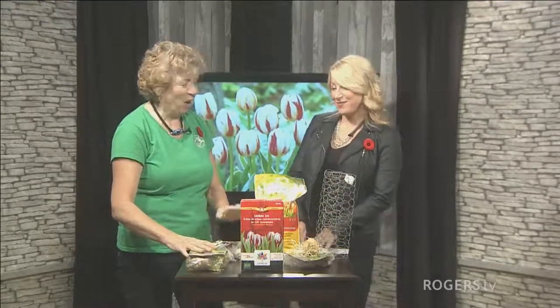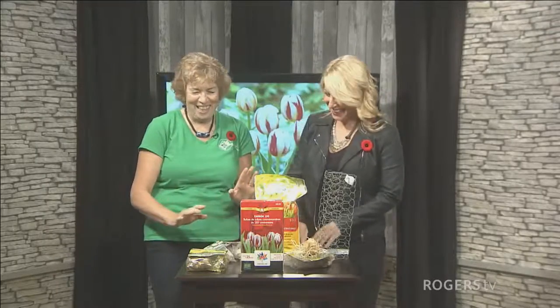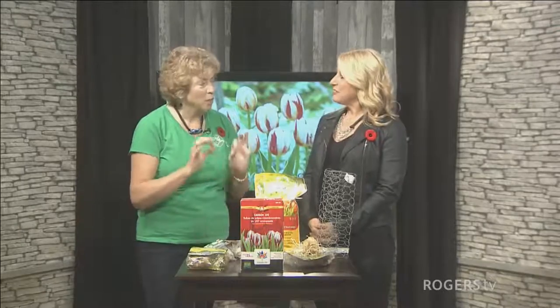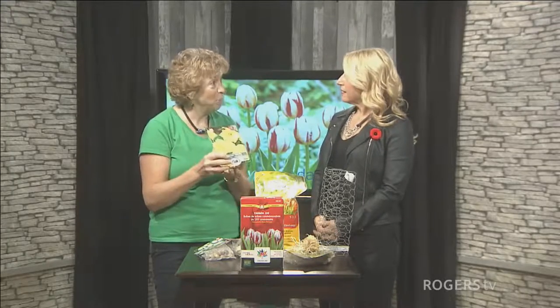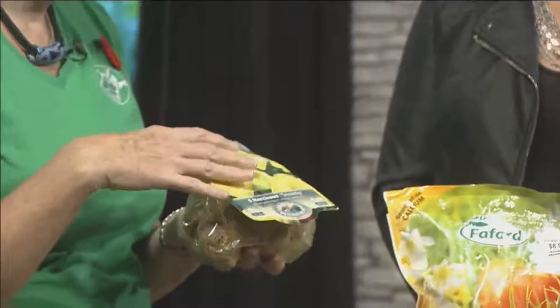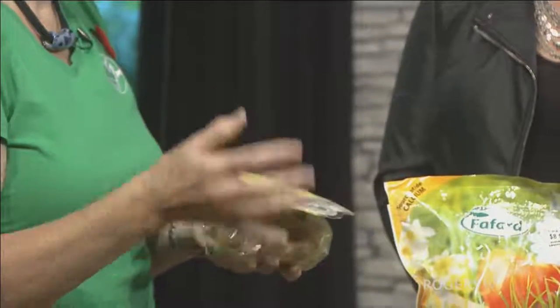A couple of other things you can do is to plant bulbs that squirrels don't like. They don't like narcissus or daffodil bulbs. So you can plant your tulip bulbs nice and deep and scatter some daffodil bulbs on top. If the squirrels dig down, they'll get to the daffodils and they will stop because they don't like daffodils and they won't eat them.